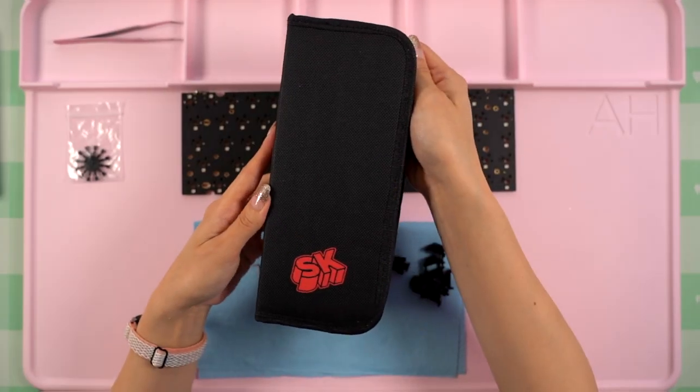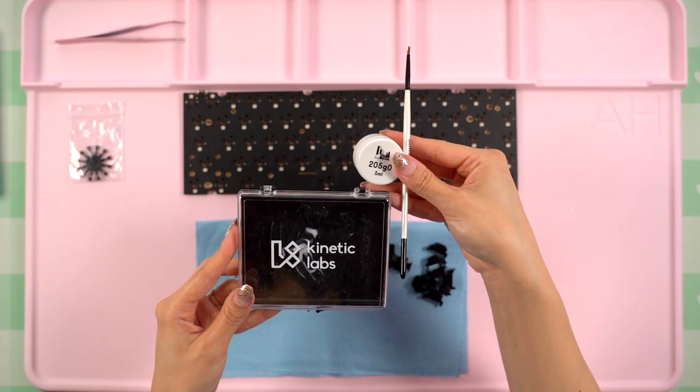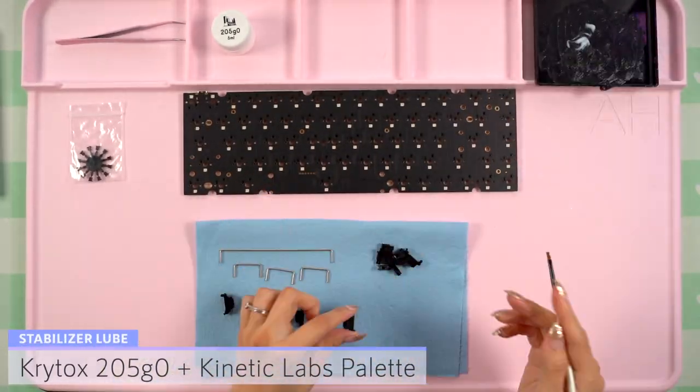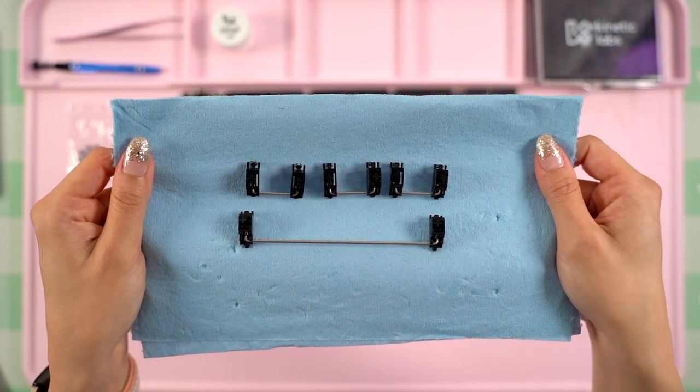I took out all the stabilizers I needed and disassembled them, then I brought out my Switch Keys brush kit to grab a brush and 205g0 that I'll be applying from my Kinetic Labs palette. Don't forget that I like to lube the wires with my grease syringe kit later on, so I'll be skipping that step for now. I went ahead and reassembled everything in the meantime.